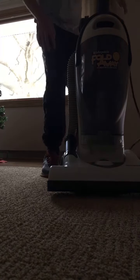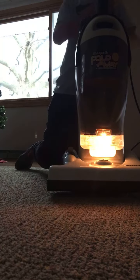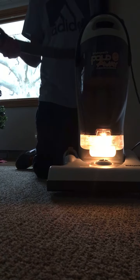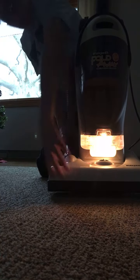And here's the suction, and it has a fold-down handle, and here's the model number.